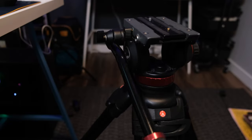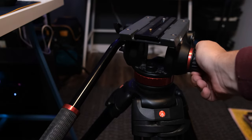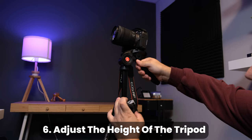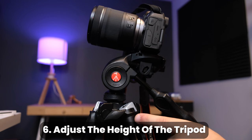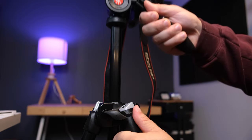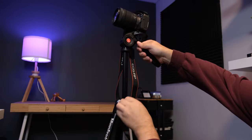Remember, not all tripods are the same — like this fluid head tripod meant for video, which is controlled by various locking mechanisms rather than handles. Most other features typically found on a tripod are for adjusting the height of the camera. Some have a twisty lever that when loosened allows the camera to be raised or lowered — just make sure to tighten it once you choose your height.